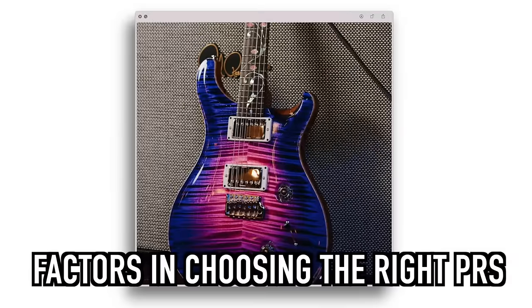Let's get started with going through a few of the basic factors when considering buying your first Paul Reed Smith guitar. There's a lot of them — I've narrowed them down to about seven basic categories, and after that we're going to break into all the different lines you can get into as well. First things first, let's talk about money. Budget. The budget you're able to spend is going to determine which kind of guitar you can jump into.